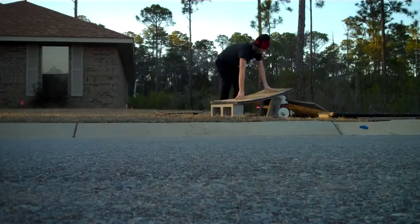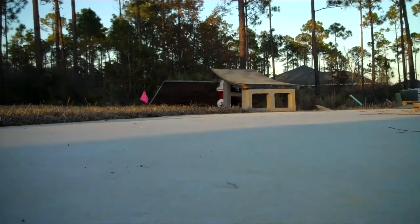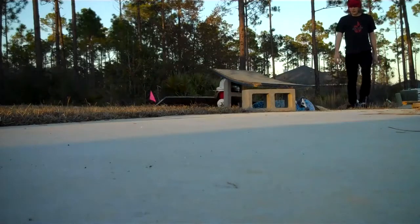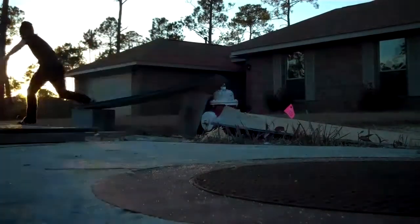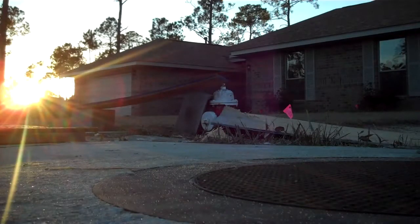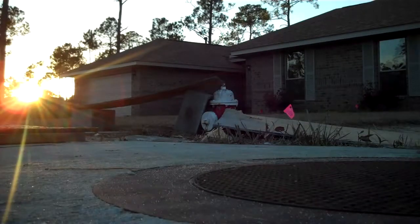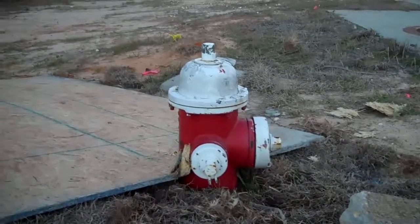I want to give this another quick shot. Okay, so for sure now we can conclude that a fire hydrant is completely thrashable.